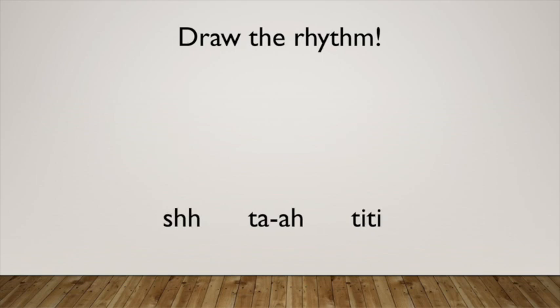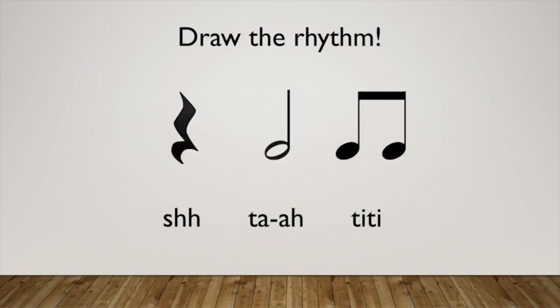Here's an extra special bonus rhythm. Do you think you can challenge yourself to write this rhythm? Here's our answer. Let's perform this rhythm together. One, two, ready, go. Ta, ta, ta, ta, ta.